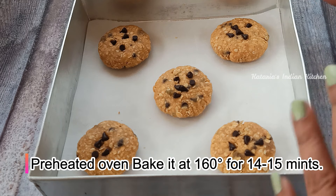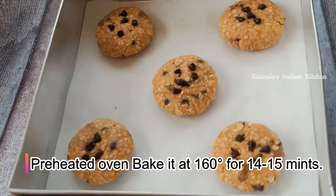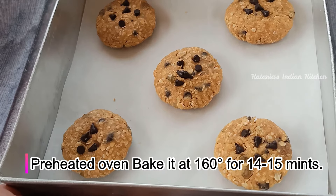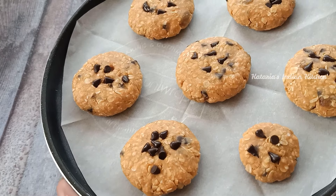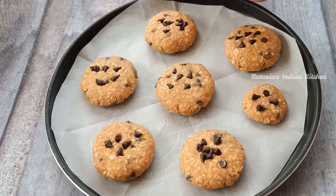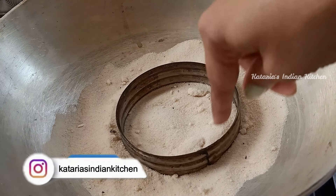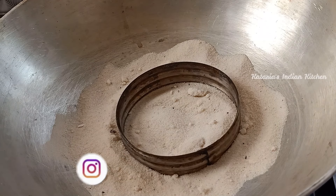We will bake in a pre-heated oven for about 14 to 15 minutes. We will bake the cookies well and prepare them in the oven. I have set the cookies on the baking tray with butter paper at the bottom. I put the cookies in the oven — you can also use a wire rack or stand.